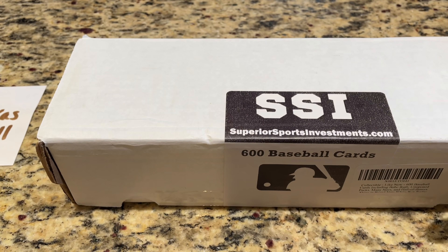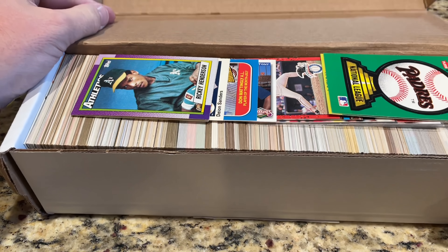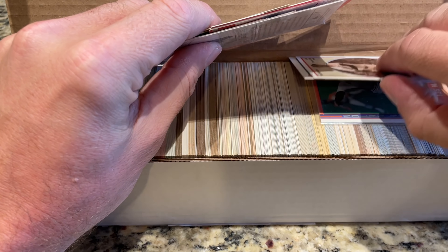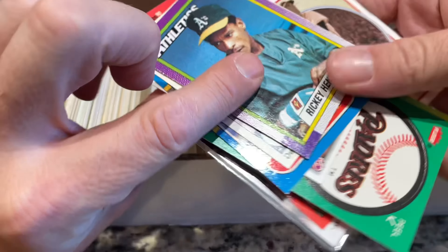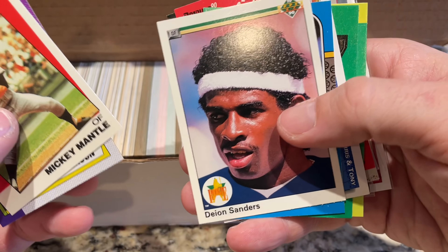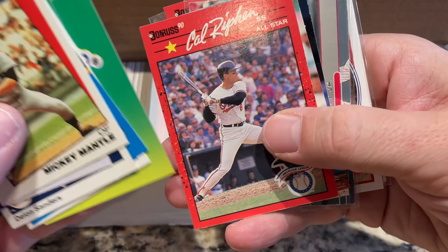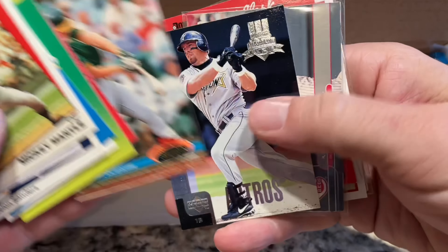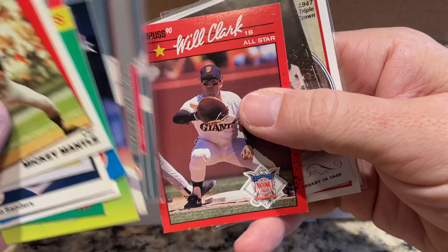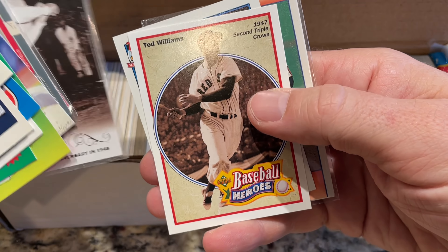These cards are all for Lucas, a Patreon member. There's a big box here — it looks like these might be all the good cards, all the Hall of Famers. You have Rickey Henderson '90 Topps, Mickey Mantle K-Mart card, Deion Sanders '90 Upper Deck, Don Mattingly, Tony Gwynn, Cal Ripken All-Star card, Mark McGwire, Jeff Bagwell, Ken Griffey Jr., Will Clark, and there's the Babe Ruth card.